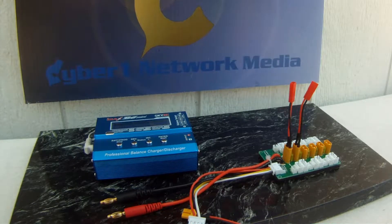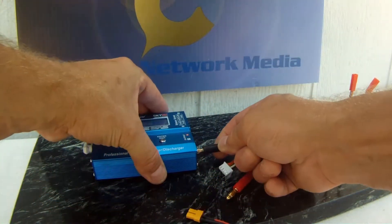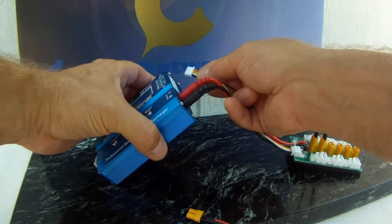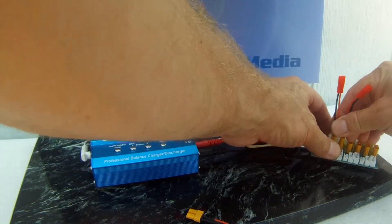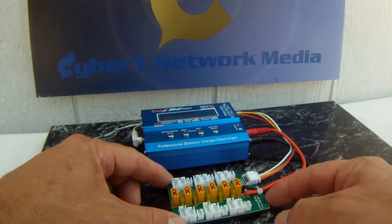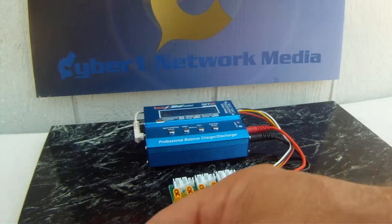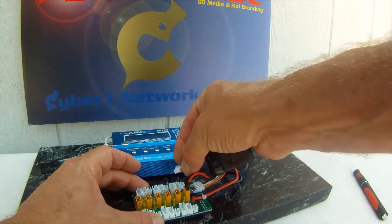I've got my IMAX B6 Mini SkyRC charger set up. We'll go ahead and plug the black with the black and the red with the red, and the balance board. This is the multi-charger from Crazy Pony. The balance cable is plugged in to the IMAX B6. We're going to go ahead and charge up the battery, which is a 3S, and we'll plug that in.